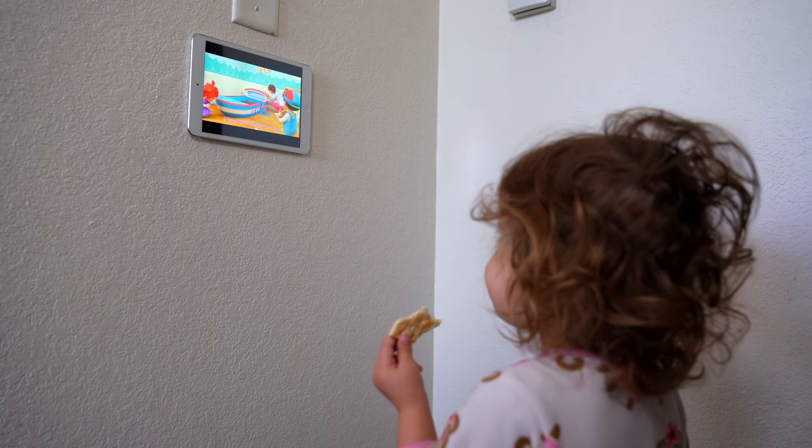Hey, did you see I set up the kid's iPad for a smart home dashboard? Looks like I won that battle. Actually, you probably should go take a look. Wait, what do you mean? Yeah, I think Cocomelon won this one.